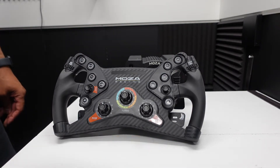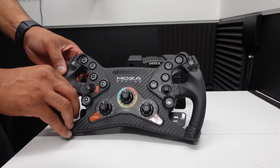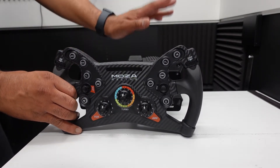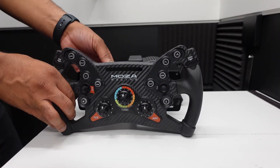Hey, it's Mike for SimRacing604 with just a quick video on helping you get your Moza racing wheels configured. I've got my KS wheel here and my R12 base. You can use any base — the functionality is actually tied to the wheel.